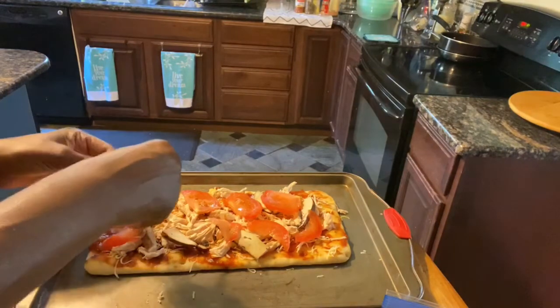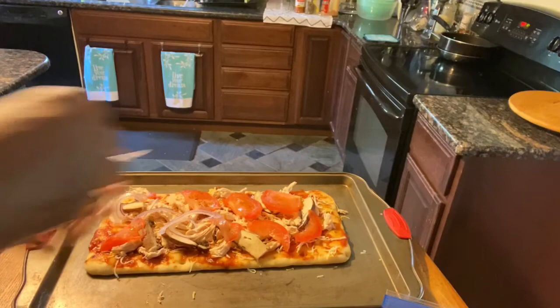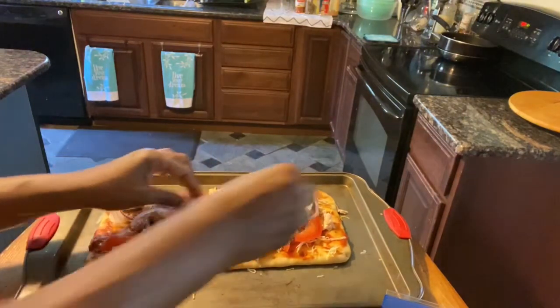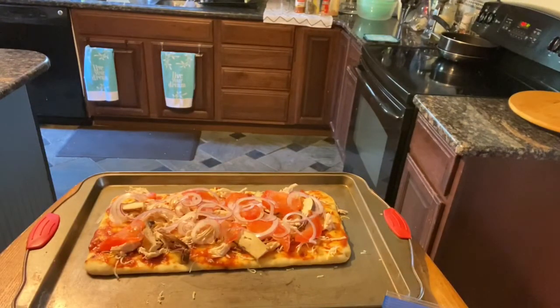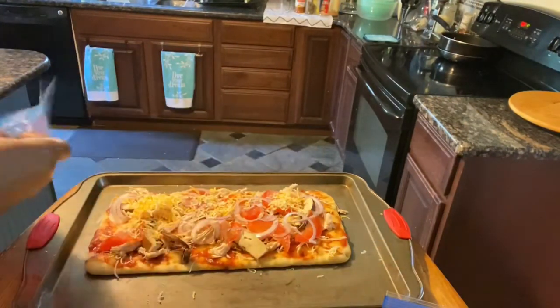My next topping is going to be my onions. I'm not going to put a whole lot on this pizza because I get real, real greedy and it just doesn't make sense — I'm really doing my best to try to lose weight. My last topping is going to be my spinach. But before that, I'm going to go ahead and hit it a little bit more with my cheese.